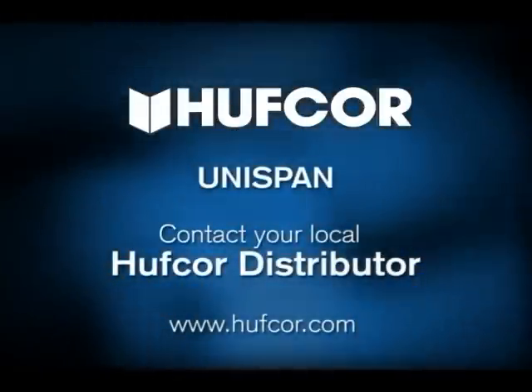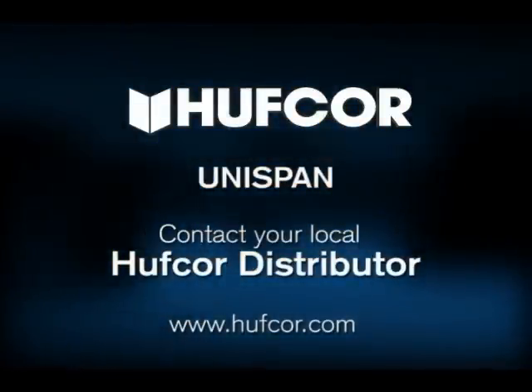For a free estimate, contact HuffCore or your local distributor by visiting www.HuffCore.com.